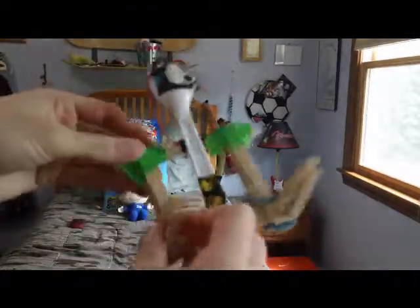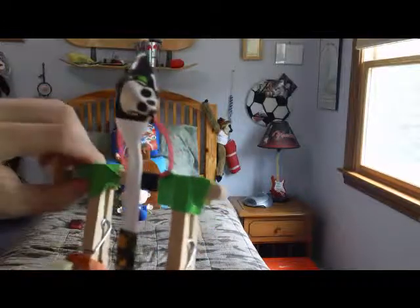Hey everyone, so today I'll show you how to make a catapult, and this is what it should look like at the end. It's pretty simple — just a homemade catapult.